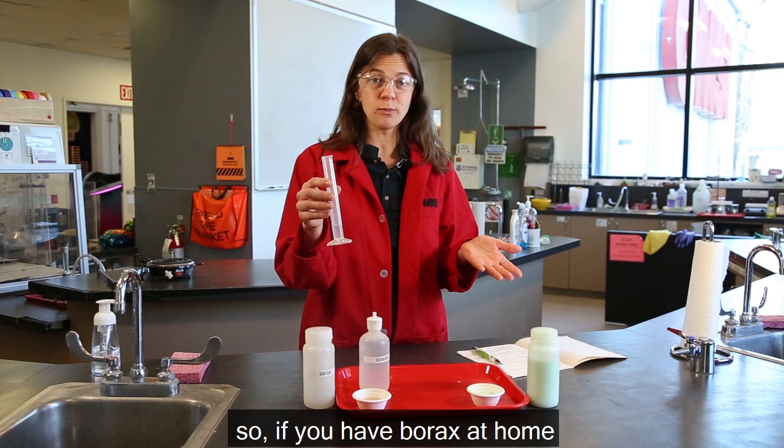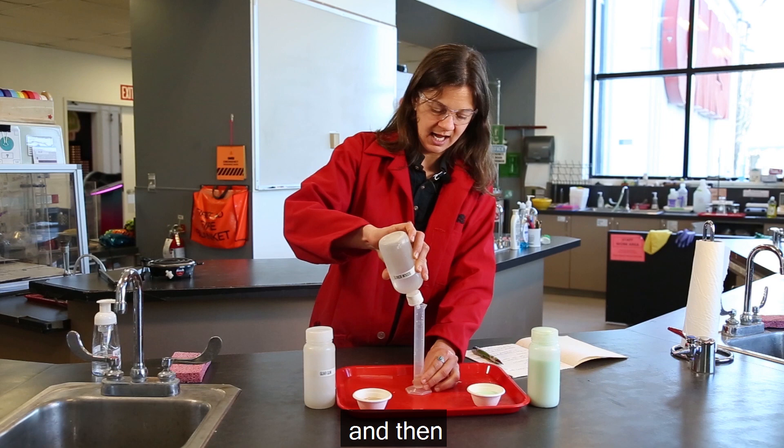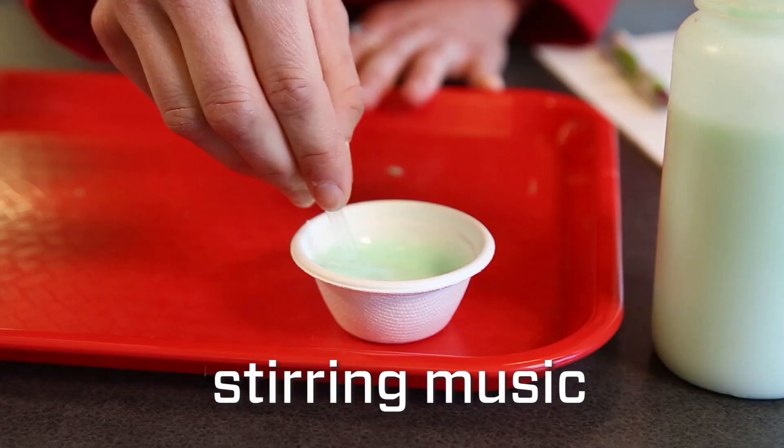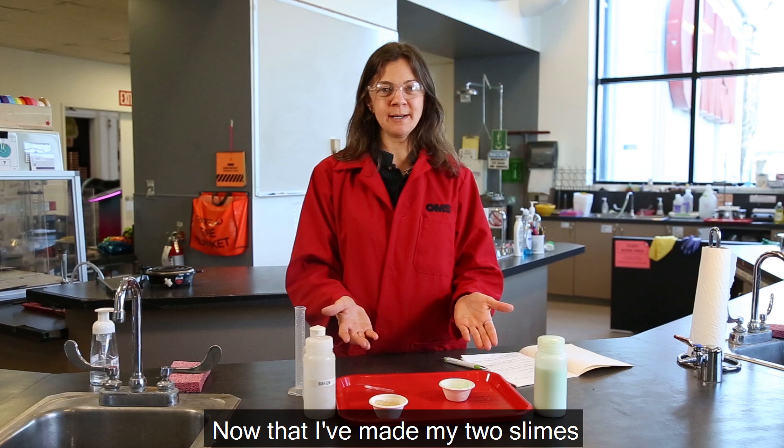Next, I'm going to mix sodium borate — which is actually borax, so if you have borax at home you can definitely use this — mix it with some water, and I'm going to measure five milliliters of it. I'm going to pour it into each one of my solutions and then mix it up to see which one makes the stickiest slime.